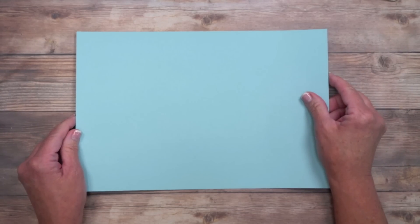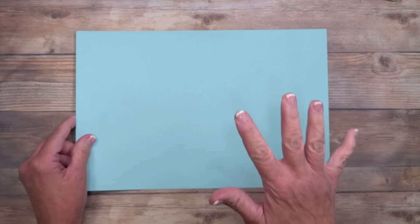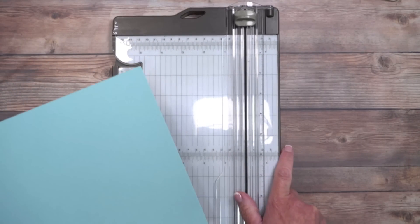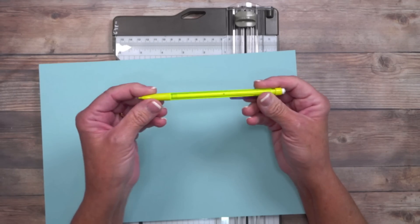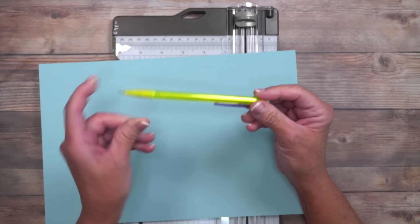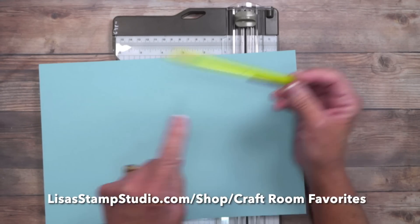All right, we're ready — let's get started! You're going to need a piece of 8-inch by 12-inch cardstock. I chose Balmy Blue because I have a feeling it's going to show up better on camera. Let's start with our paper trimmer because we're going to do some simple score lines, and you're going to need a mechanical pencil nearby. The lead is very soft and the eraser works extremely well — I have this linked on my website under Shop Craft Room Favorites.